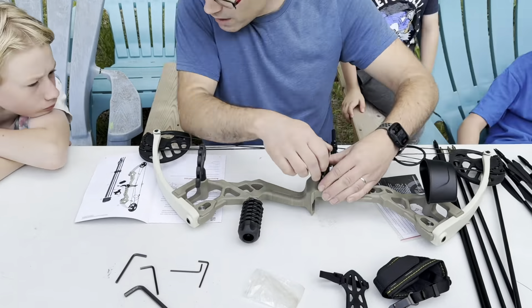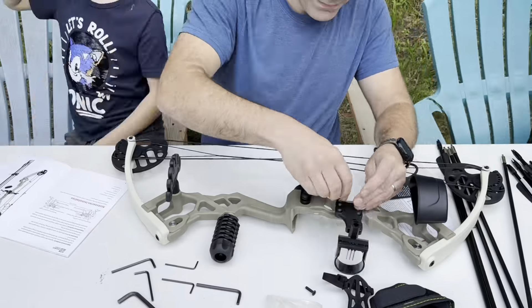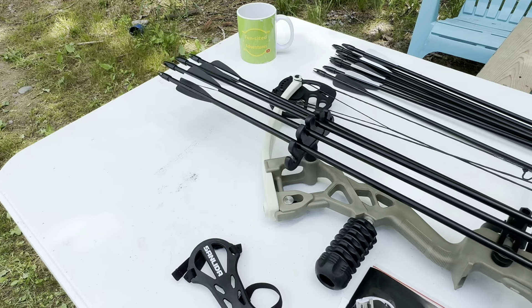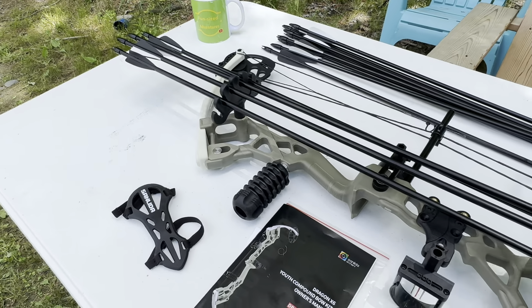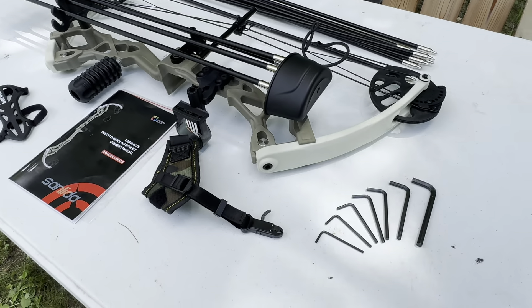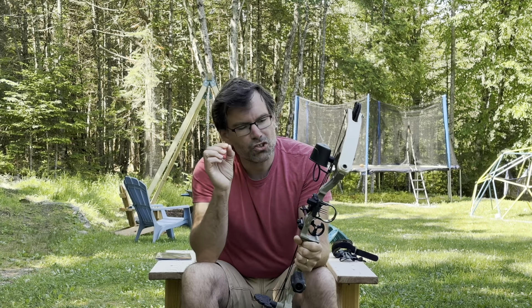The setup was pretty straightforward, but the instructions weren't great — they only showed one image of the bow with everything in place, and it wasn't even the clearest image. It did take a little bit to make sure I was doing it right, but even me, not knowing much about archery, I'm confident I did it correctly.